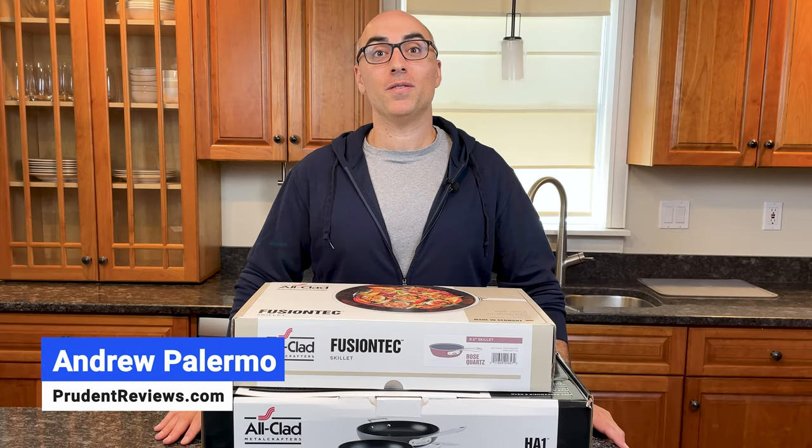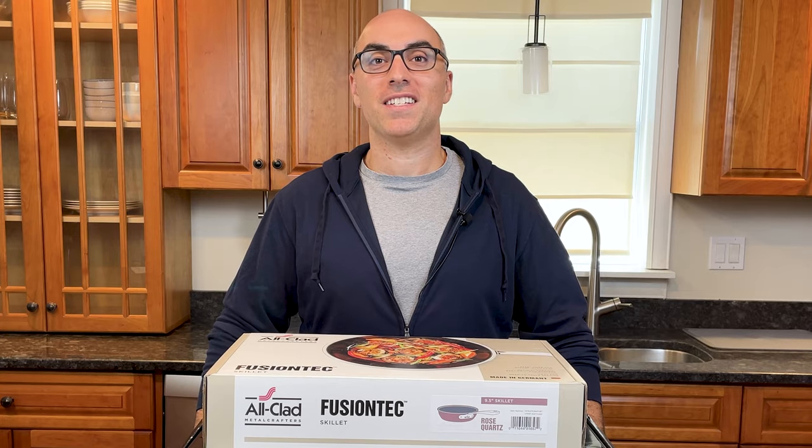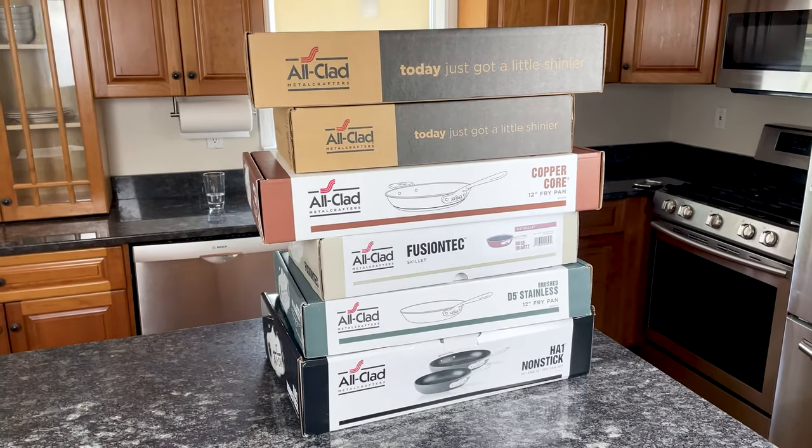Hi, I'm Andrew with Prudent Reviews, where we help you find the best products for your home. This is the third video in a mini-series where I unbox every All-Clad cookware collection.